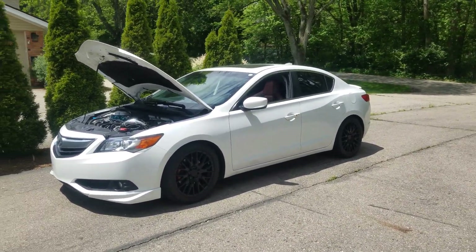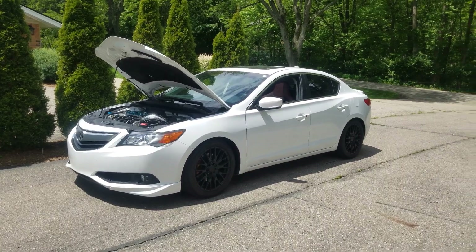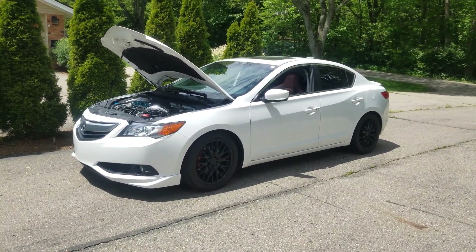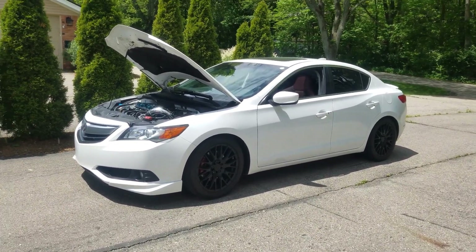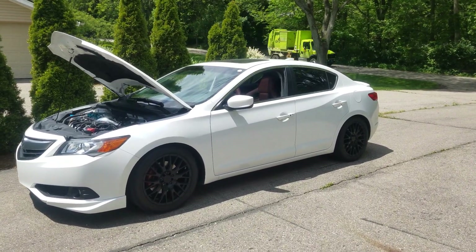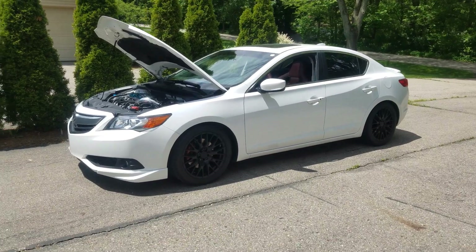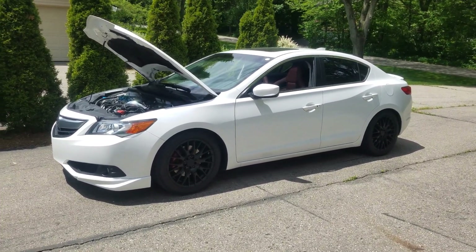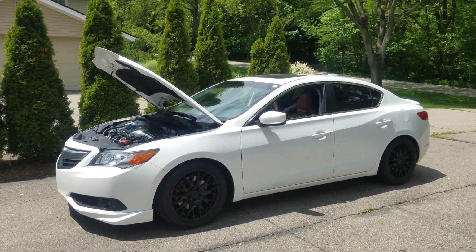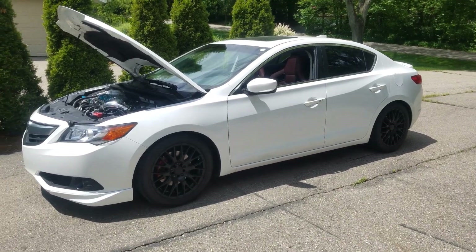I realized you guys have been seeing quite a few videos of me driving my ILX at the track, washing it, and I've never given you guys a proper introduction and a breakdown of what I have done to the car and a little bit of history on it. This is a 2015 ILX with a 2.4 liter. I purchased this car used at about 40,000 miles and it was completely stock — no modifications, nothing aftermarket. Since then I've been modifying it slowly and keeping it still somewhat practical for everyday driving, as this is my daily driver.